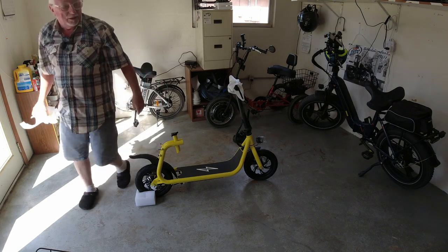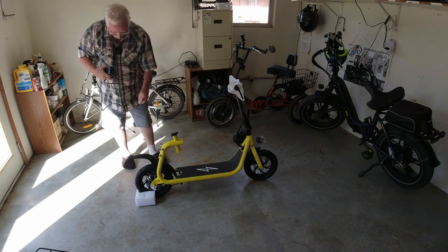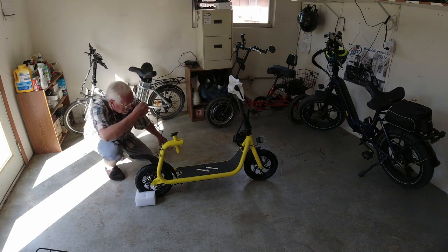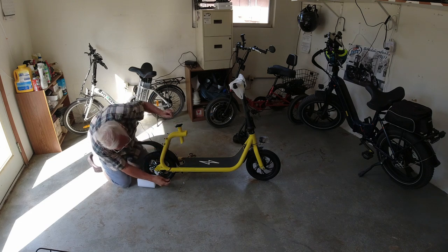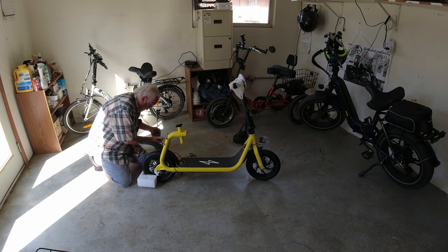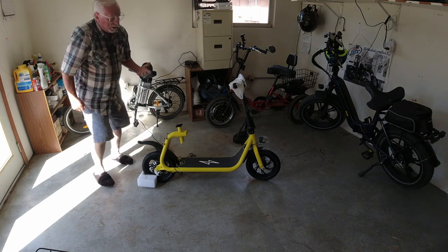You ever see an old man like me get on the ground? This just plugs in — your typical e-bike battery charger. Take all the protective stuff off of it. See it's green — this will turn red when I plug it in. I have to move it just a little closer. Get her plugged in right here on the side. Open up the old cord, plug it in — and it turned red. That's what we wanted. When the light turns green, that'll mean it has taken a charge.